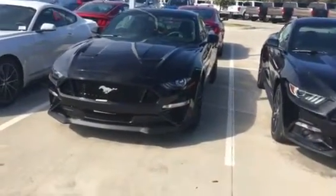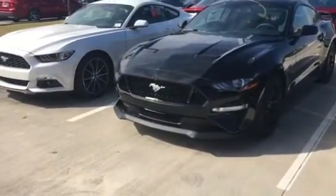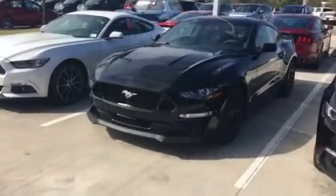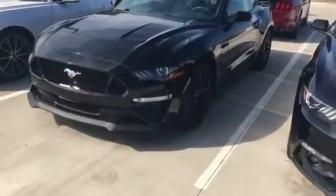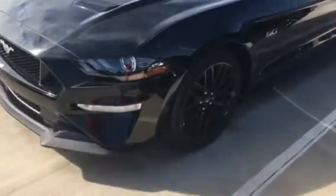Alright guys, so we're actually going to do a full review on this Mustang. This has got the exterior color of Shadow Black. It's still got the same wheels as the one with the Orange Fury exterior color, and it's got the Michelin tires on this one as well — that is my favorite tire.